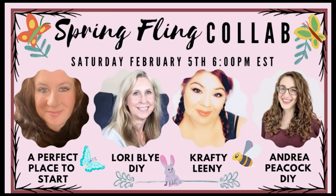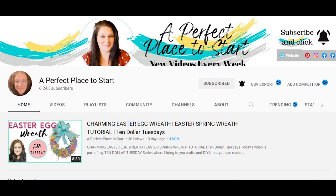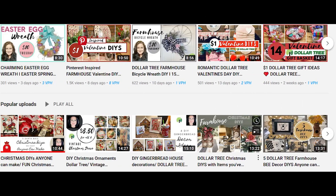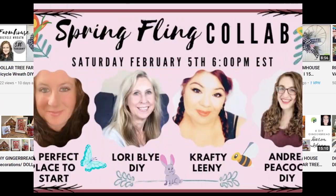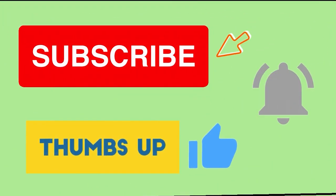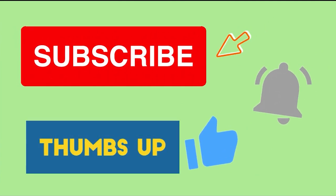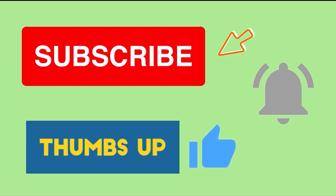Today I'm participating in a Spring Fling collab with three of my sweet friends, and it's being hosted by Katherine from A Perfect Place to Start. She has an amazing channel — you can check her out along with the Spring Fling collab playlist linked below in my description. If you're enjoying my video, please consider clicking that little red subscribe button below and leaving me a big thumbs up.